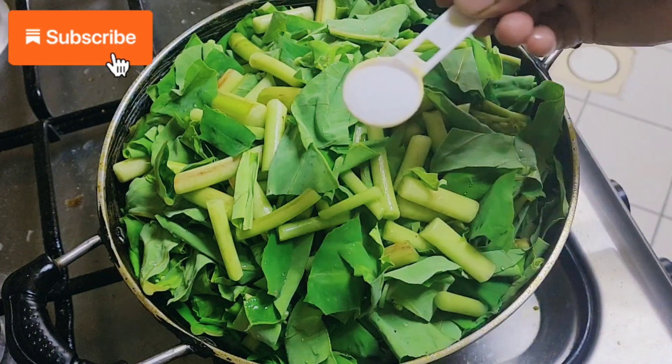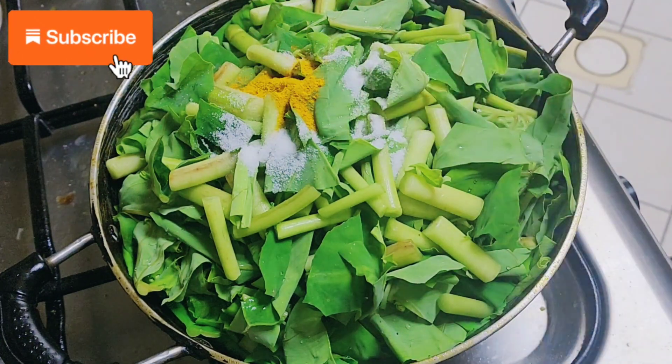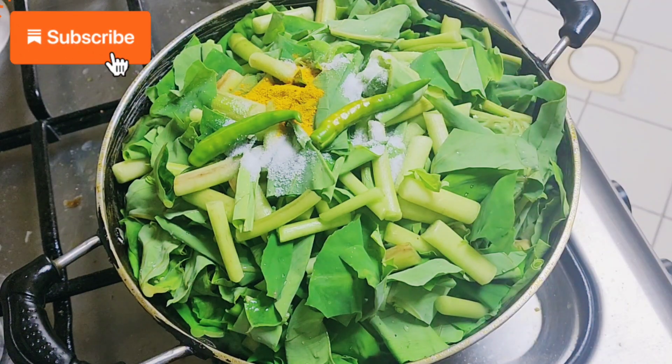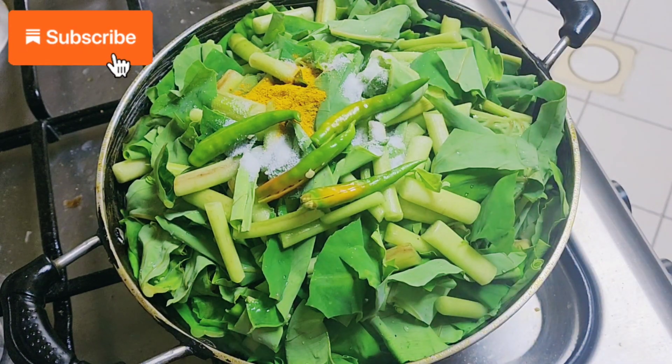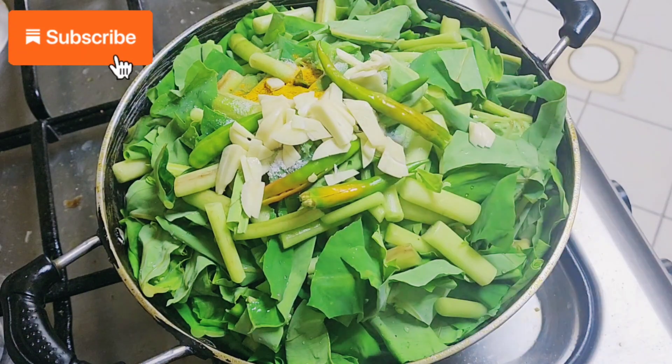For the starter, we are going to wash them and chop them in your desired size. Then we are going to add the salt and turmeric, and then the green chilies, and then we are going to add the chopped sliced garlic.